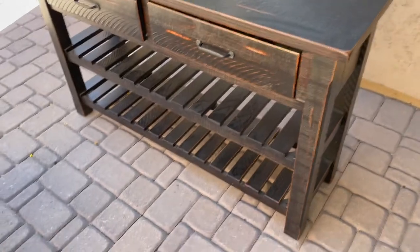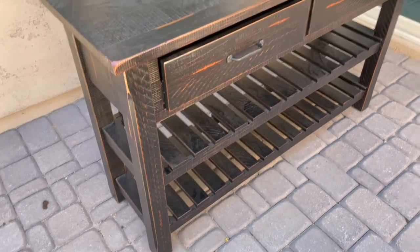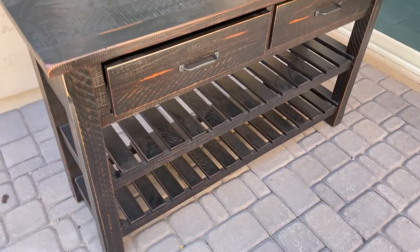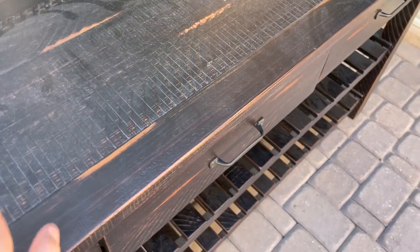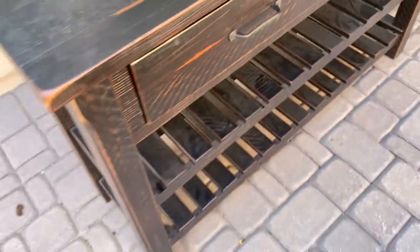Here is the table that I'm going to be repainting. It's all dusty, we haven't used it in a while. It's a super cute table but it's not really going with the color palette in my house currently. So I'm going to be painting it black using milk paint. I'm also going to be painting the drawers — just the outside, not the inside. Before anything, make sure you wipe it down — just take a cloth and make sure the surface is clean before you start painting.